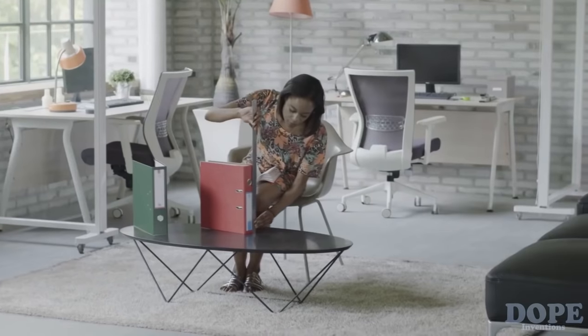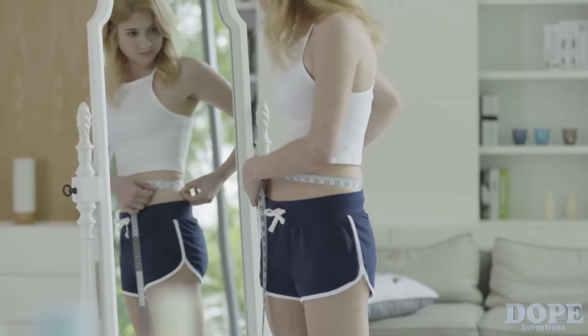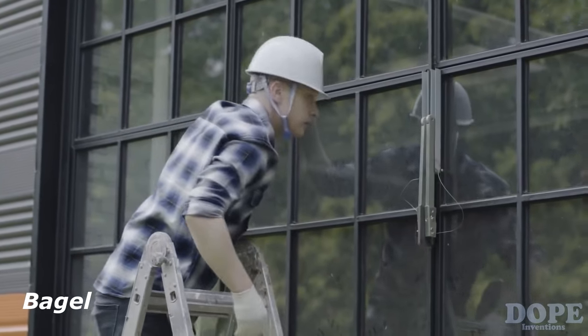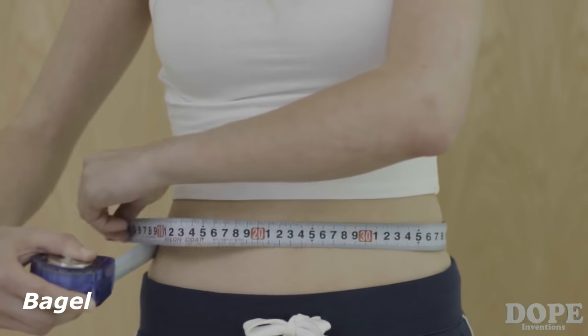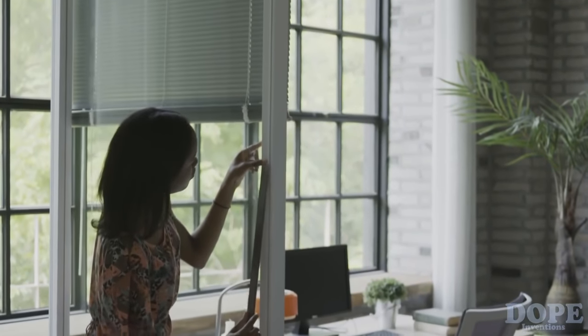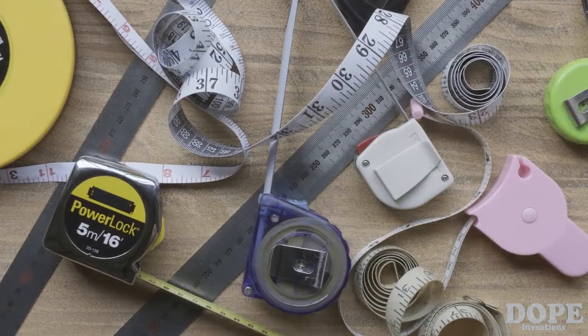Measuring tapes help us measure distances and the dimensions of different objects. But a measuring tape doesn't work in every situation. Why isn't there a single tool that lets us measure everything? Now, there is.